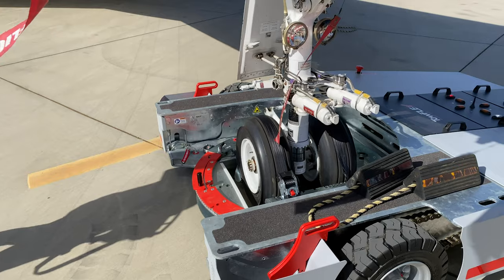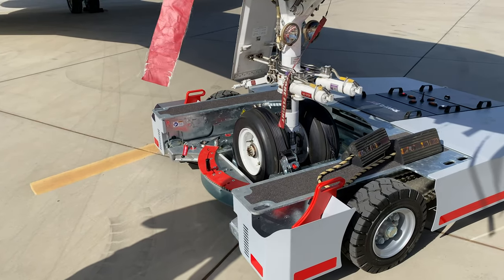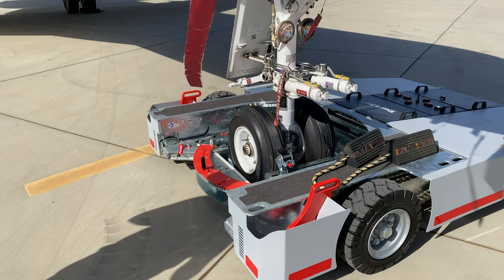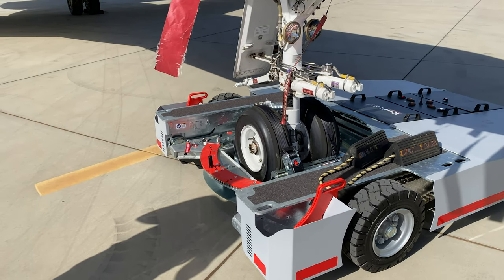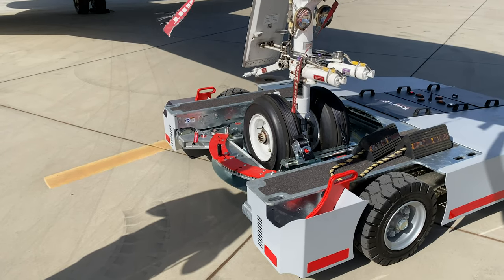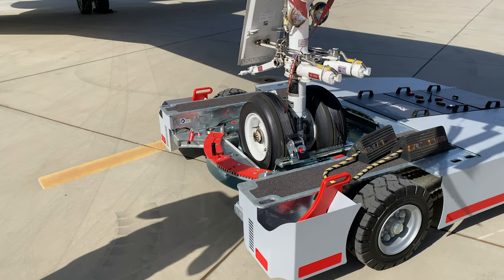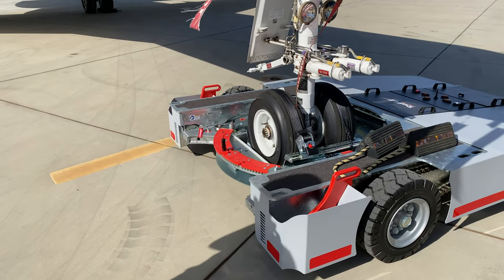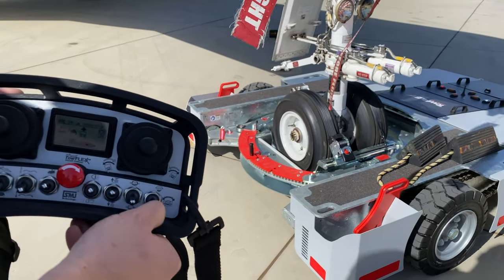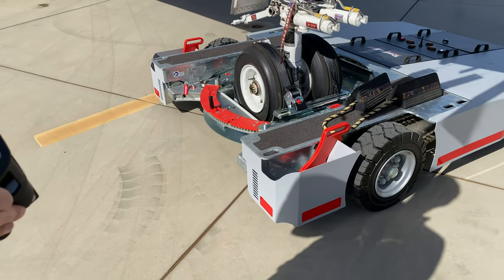Now you lift the turntable to its highest position so that the turntable is not swinging freely and is connected to the chassis. The next step is to turn the tug but not the nose wheel — therefore you bring it into the middle position of the right switch.